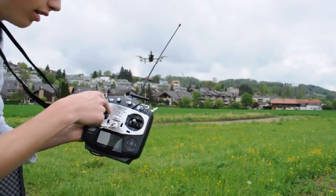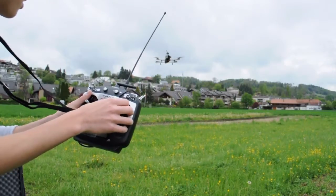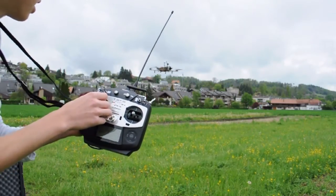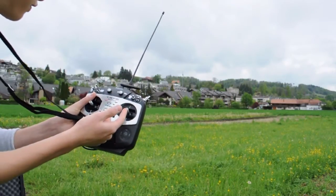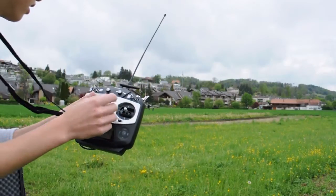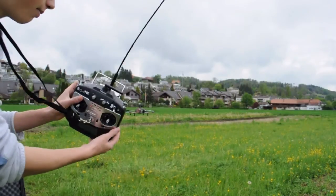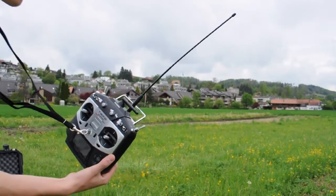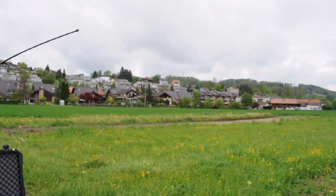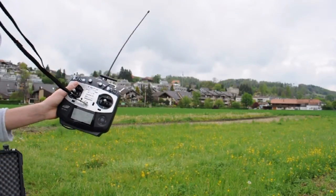Right here you have your throttle up and down, and your yaw which is going to turn the copter around its own axis. If you put the stick to the front the copter is going to tilt and fly to the front, and the same goes with right and left. Up here you have the RTH switch. If you flick this into RTH the copter is going to fly back and land. This also happens if you just turn off your transmitter. But right now I am not going to do that because the grass is wet and way too high.